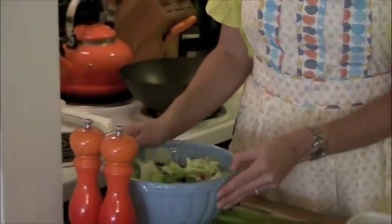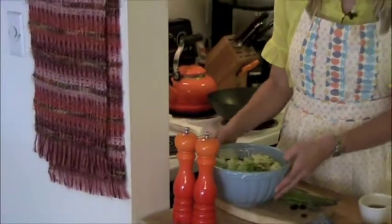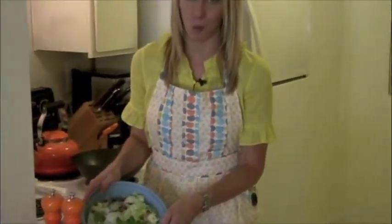Let's start with the leafy greens. It's important that you get organic. Organic is absolutely the way to go. Look at these gorgeous, gorgeous greens.